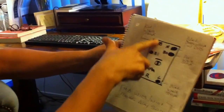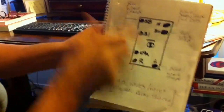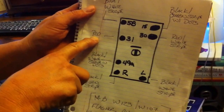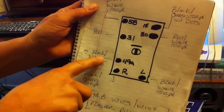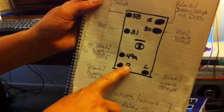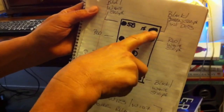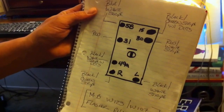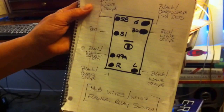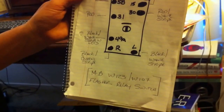On the back there is a number sequence. The 5-8 should be a blue with a white stripe. 31 is red. The 49-A is a black with a white stripe that has dots. There's an R that's a black with green stripes. Number 15 is a black with green stripe that has dots. Number 30 is red with a white stripe. And then the L is a black with a white stripe.